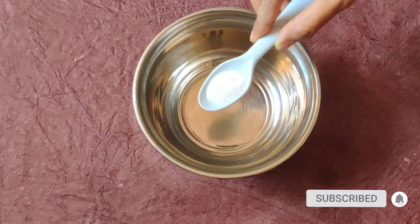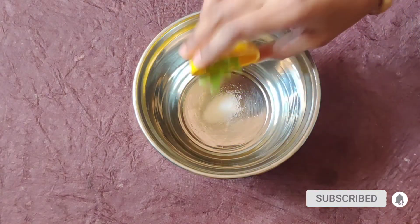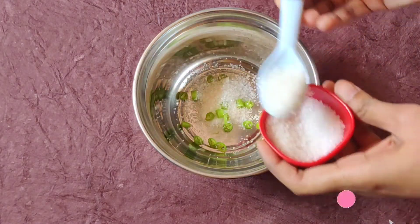First, we will add half tablespoon of salt. Then add 1 tablespoon of sugar.